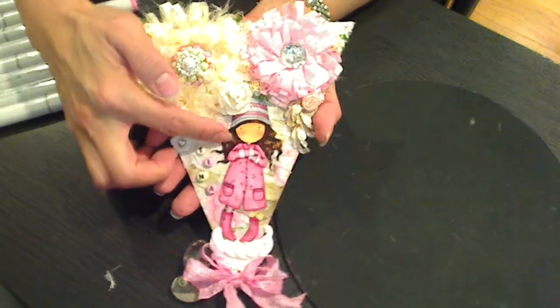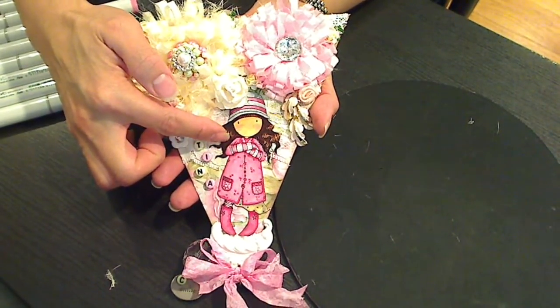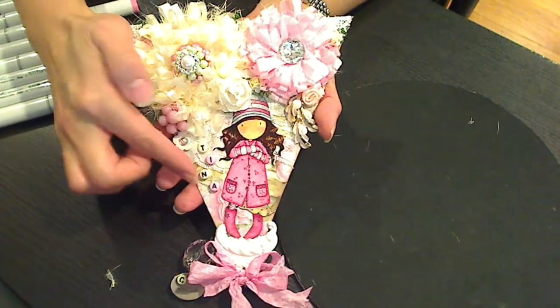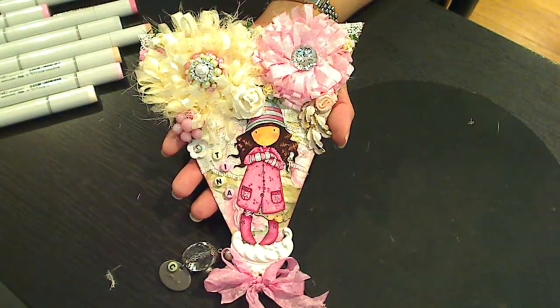On the front side I colored up this urban gorgeous girl. I don't know what her name is but I picked up the stamp when they were on sale at some point. I colored her up kind of more in light grays and pinks. I'm gonna list all the Copic colors that I used on my blog post where I'm gonna share this project.